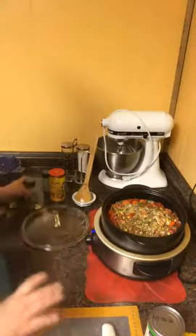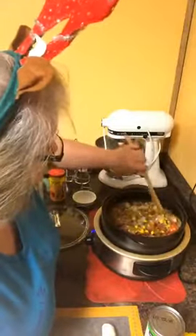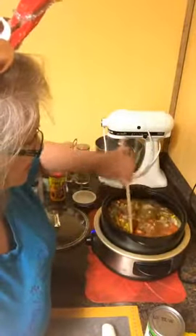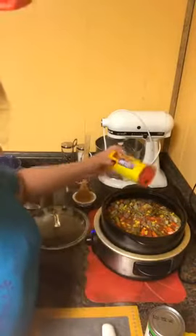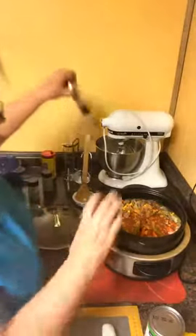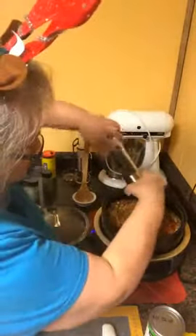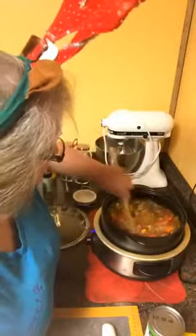Soup is a personalized thing. If you want English peas, put some English peas. If you don't like corn, leave the corn out. The first time I make anything, I use a recipe — after that, those recipes don't mean much. I also add just a little bit of taco seasoning to kind of give it a kick. And then of course we need some salt and pepper. You can add more broth, a little bit of water, or even some Lipton soup mix to give it a little more flavor.